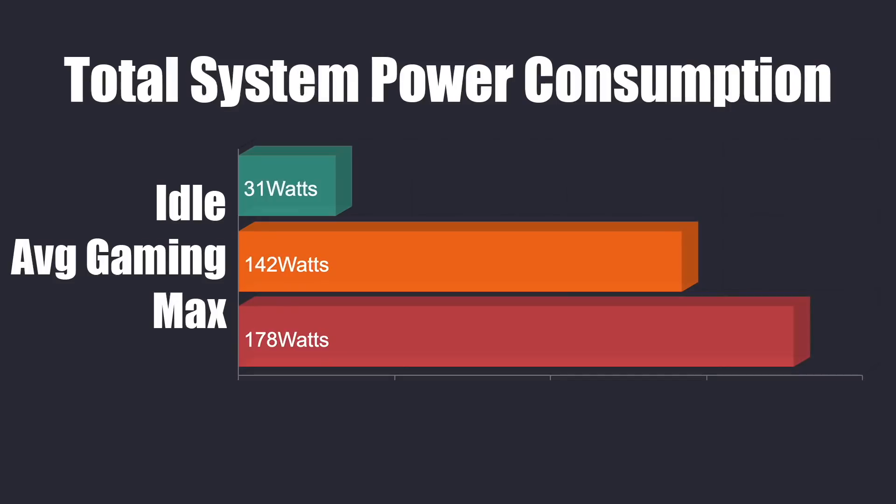Since we added a GPU to a pre-built system with a proprietary power supply, I always like to keep an eye on power consumption from the wall. This is total system power draw using a kilowatt meter. At idle, 31 watts. Average 1080p gaming, 142 watts. The maximum I could get this to pull from the wall in my extreme test was 178 watts. So that power supply is plenty for the 4300G and the GTX 1650.